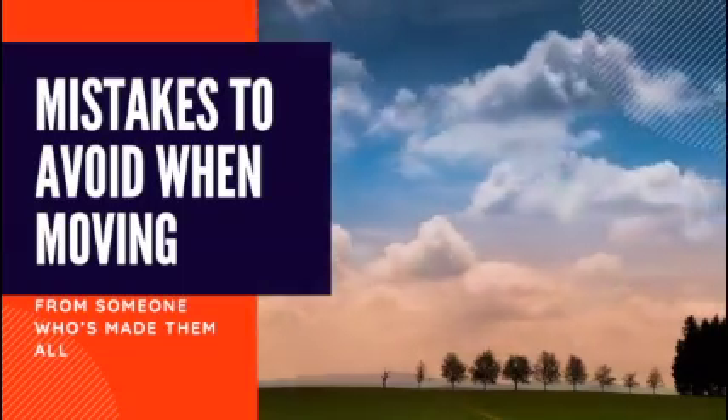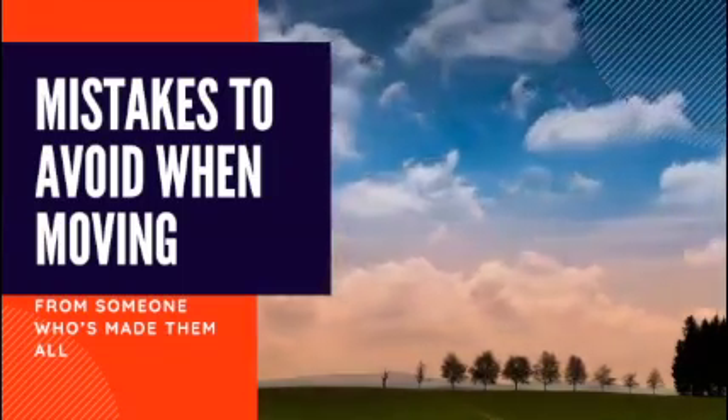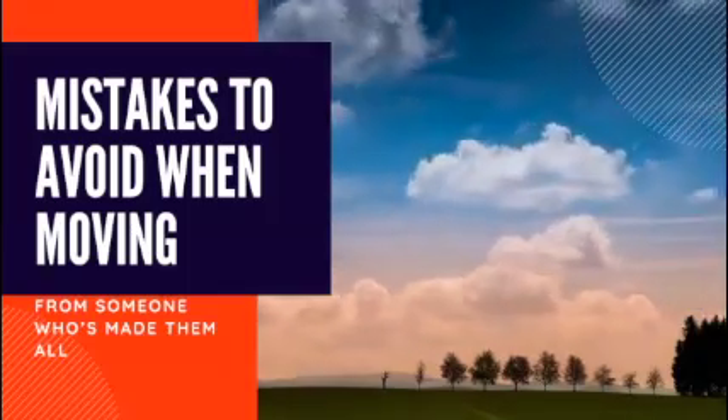In this video, we're going to talk about tips for moving out of state and how we can help to avoid the mistakes. I'm Jen Haidt with Keller Williams Beach Cities and I live in El Segundo, California and I've moved a whopping 30 times in the past 20 years.